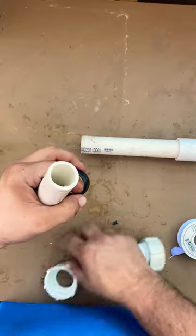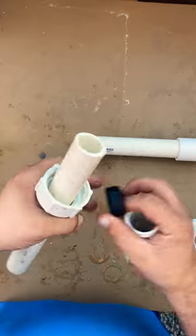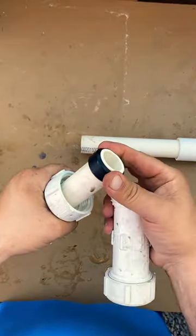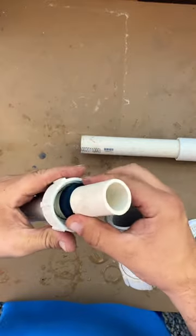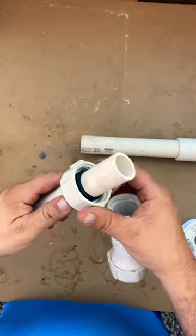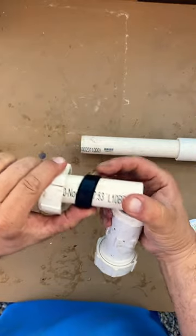When you want to set the seal in these, you can wet the pipe — it will help this slide on, especially if it's dirty. You want to clean all the dirt off and make sure the pipe is flush and not kinked, because if it's kinked there's a good chance you're going to have leaks.